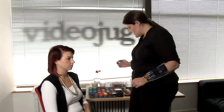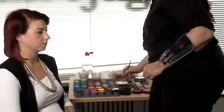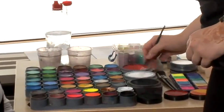I'm going to show you how to do cheek face painting. First of all, I'm going to show you how to do double dipping on the brush. First of all, you load your brush in one colour, which I'm going to use white.